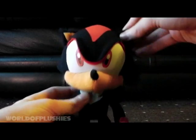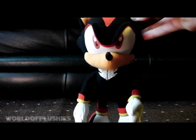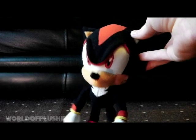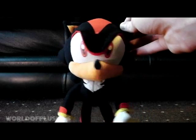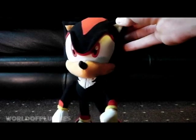This was requested by a few people, so it's quite a popular one. This is a really, really rare plush — one of the rarest Shadow plushes I think you can get. The original GE Animation one.